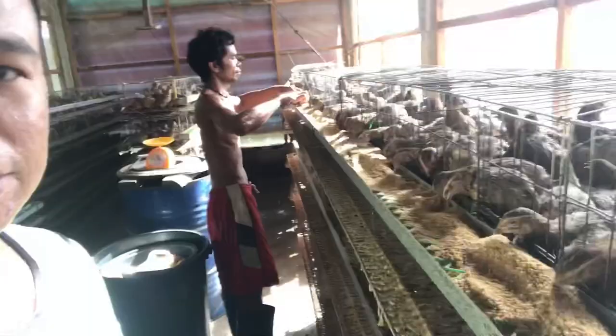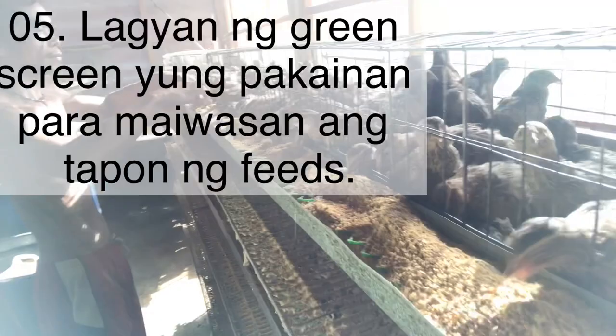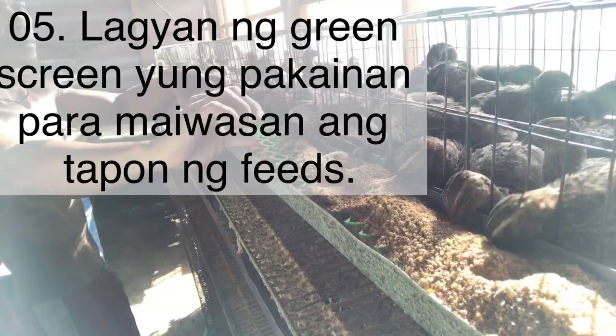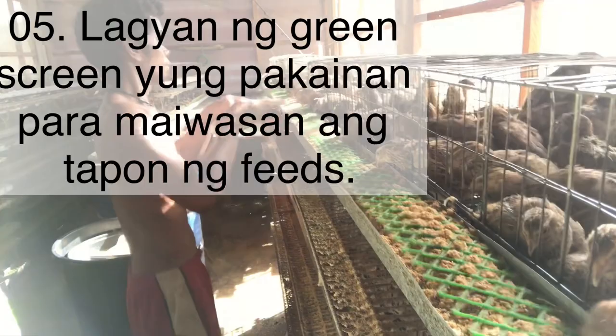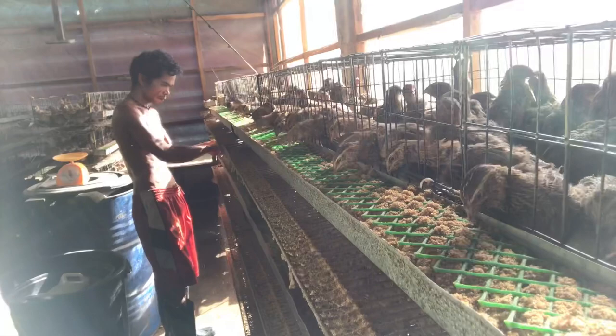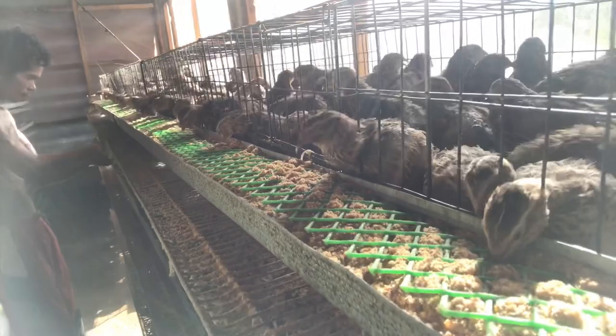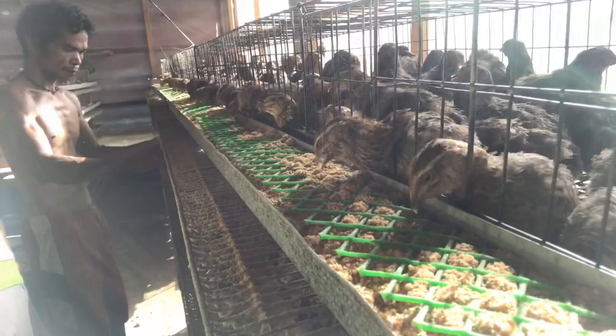Kung mapapansin nyo, mayroong green screen sa feeder. Ano bang purpose ng green screen? Kung walang green screen, natapon — tinatapon ng malilikot niyang mga yan. Nilagyan ng green screen para maiwasan yung tapon. Iba kasi sila kumain, matatapon yung mga pagkain. Ginagamitan natin ng green screen para yung mga beak nila, hindi maiwas-iwas yung pagkain. So, hindi masayang.